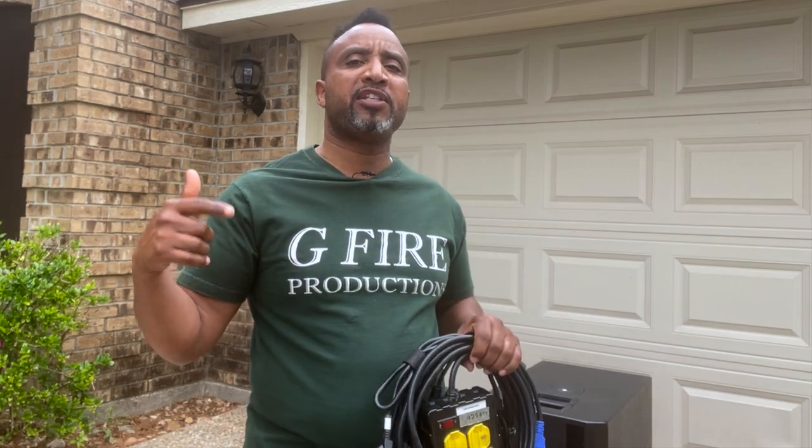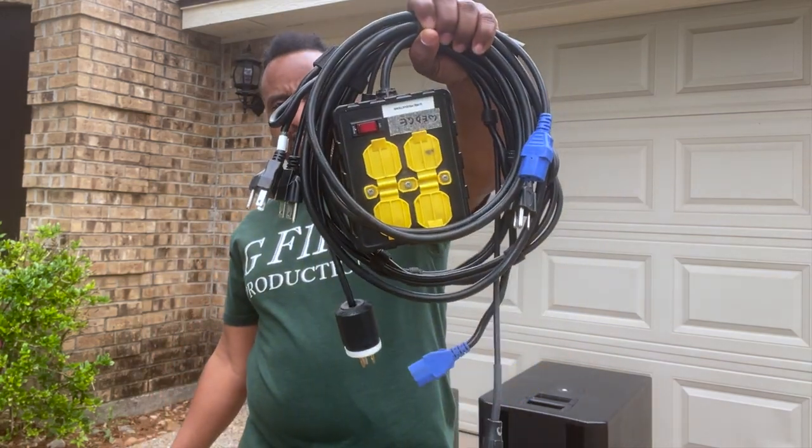What's up party people? You guys looking for a fast way to set up your subwoofers and your tops? Today we're going to be talking about my subwoofer pack. Let's get it.